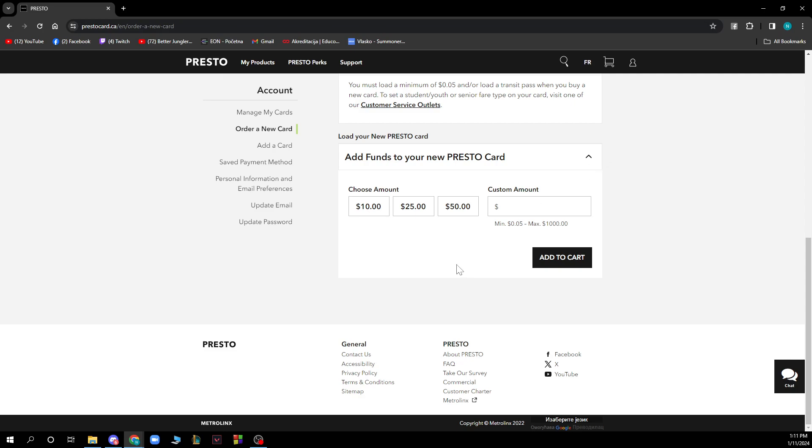There are preset amounts available: $10, $25, or $50. However, you can also enter a custom amount, with a minimum of $0.05 and a maximum of $1,000 that you can add to your Presto Card at a time.